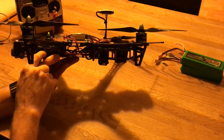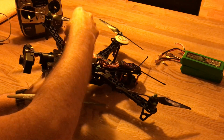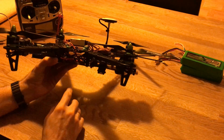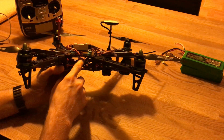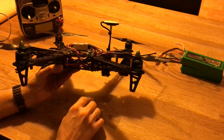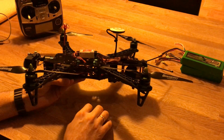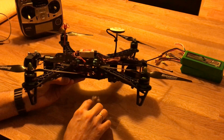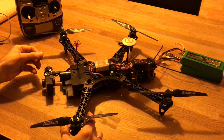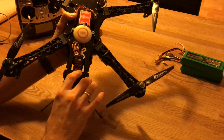In here I have the Boscam 5.8GHz video transmitter with the cloverleaf antenna, which I use on all my quadcopters. I have the OSD - I don't remember the name right now, but this is the original OSD you can find on eBay for the DJI NAZA. It costs a little bit but it's much better than the OSD you get from DJI.